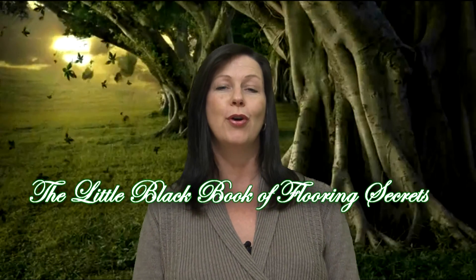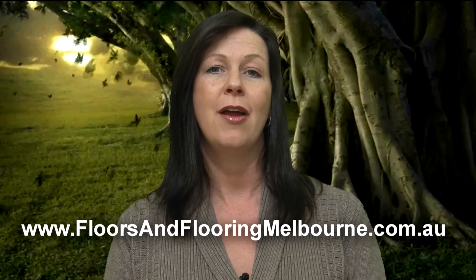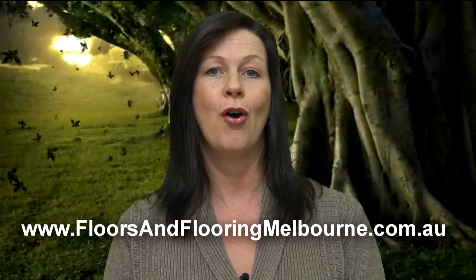If you haven't already, get yourself a copy of the Little Black Book of Flooring Secrets at www.floorsandflooringmelbourne.com.au